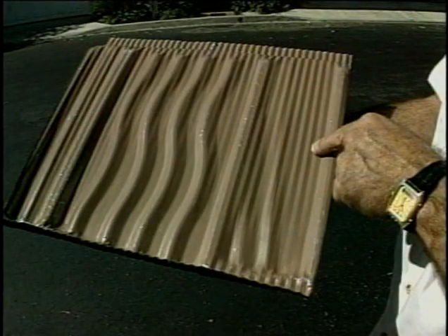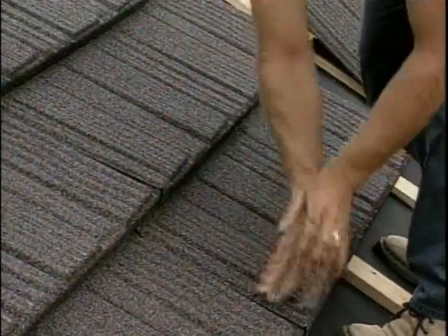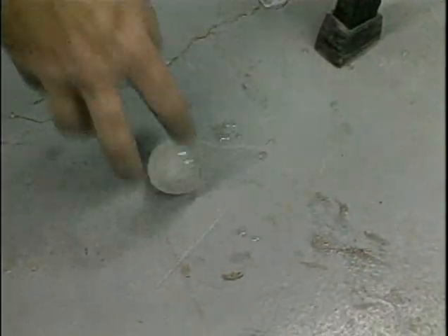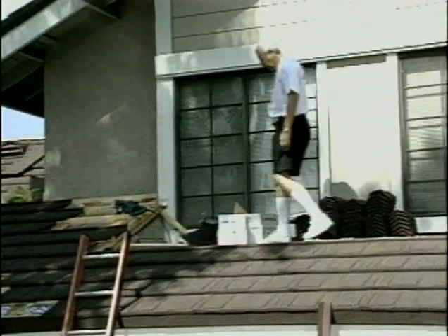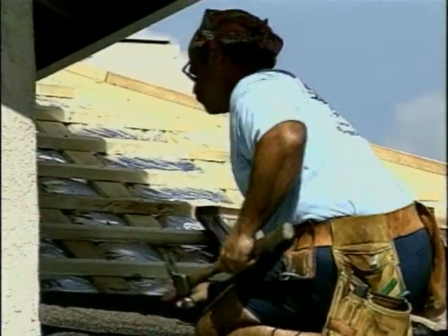How does this hold up in a hailstorm? What we've found is that we can resist baseball-sized hailstones very, very effectively without compromising the integrity or the water-tightness of the roof system. How about a warranty on this type of shingle? The product comes with a 50-year manufacturer's warranty. So you're going to warrant that it stays looking good? Yes, exactly.